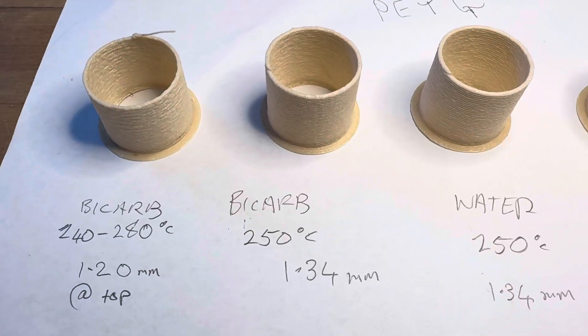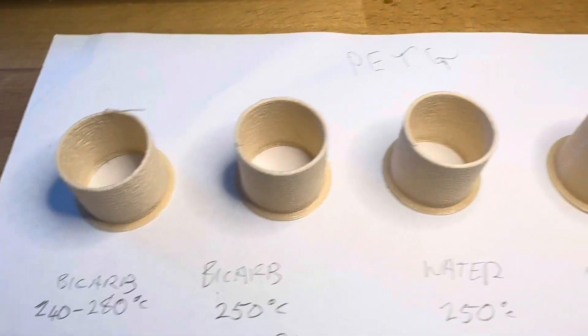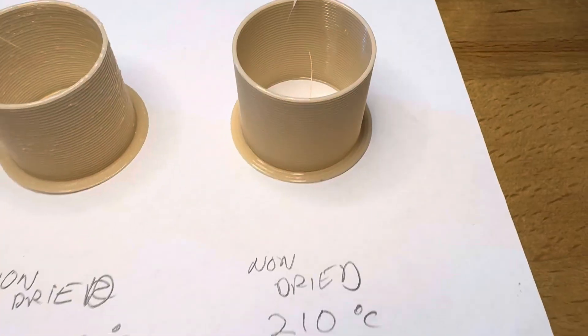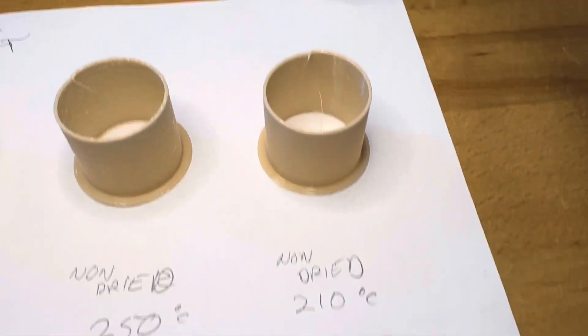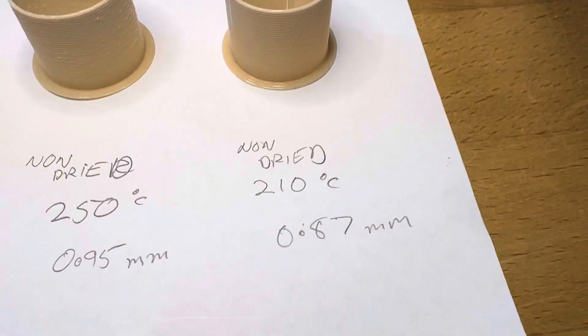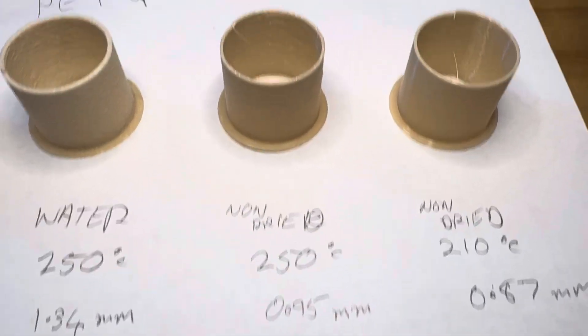I also added some bicarb soda and what I found is that it foams nicely and looks like fairly predictably. So this is a normal print — just standard what you'd expect at a temperature of 210 degrees — and the same filament non-dried at 250 degrees C.